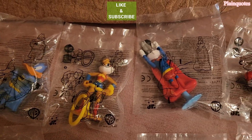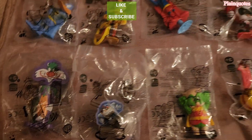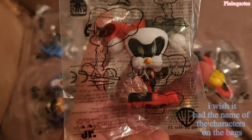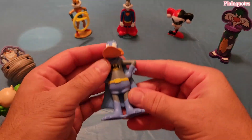These are the Warner Brothers and DC Comics toys, and they're very interesting. There are eight of them, and this is the type of bags they come in — pretty cool.